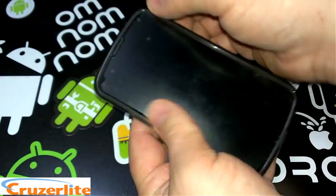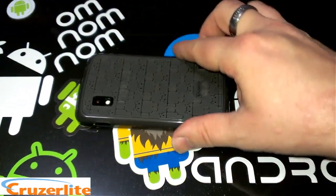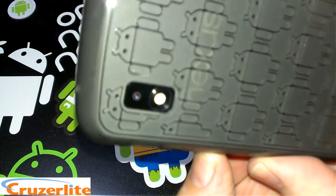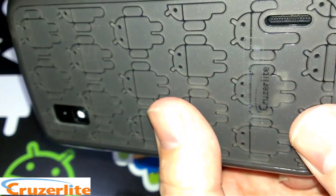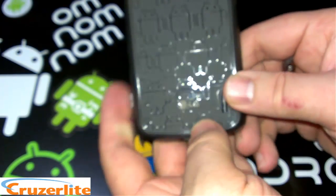The cutouts are all really nice on this. We can pop it on the device here — you see how it snaps around nice and snug. It does have a nice lip to it, so if you set it down on a flat surface you're not gonna scratch your screen up. You can see how well cut the camera hole is and your speaker grill there.